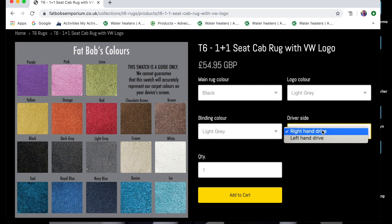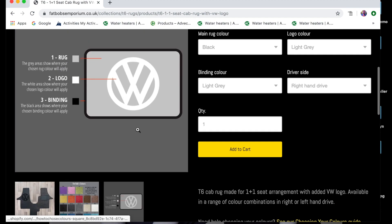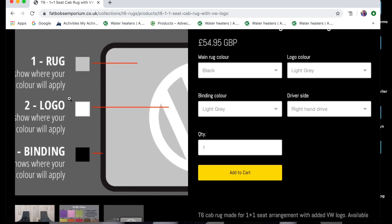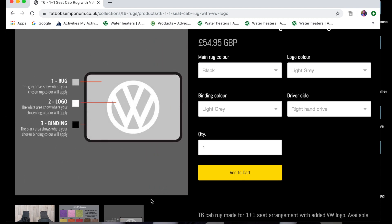Then you get to choose the binding colour and whether or not you want to choose the left or right hand drive. So it's as simple as that. There's also a little chart as well which sort of gives you exactly what you're choosing so you can't really get it wrong, and then it's pretty much straightforward from there. You just add that to the cart and away you go.